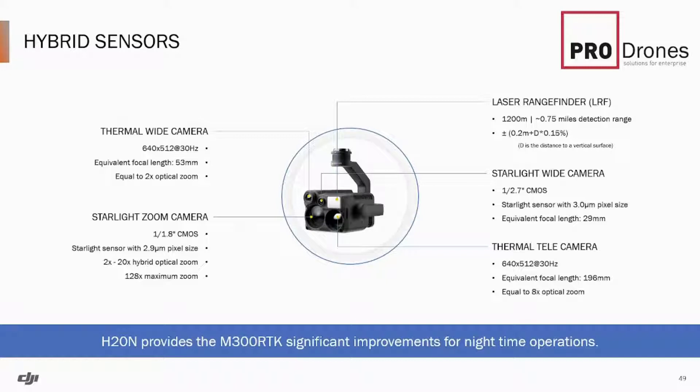There is a new fourth camera, which is a wide-angle thermal camera. The previous thermal camera now has an 8x optical zoom built in. You also have the same wide-angle camera and zoom camera, but these two have had some trade-offs — their resolutions are reduced, but they are a lot more sensitive to light, making them better night cameras. You still maintain the laser range finder with the 1.2km detection range and the gimbal with the memory card at the back.